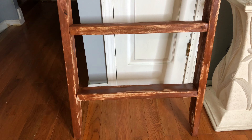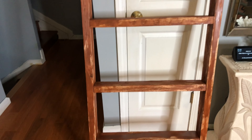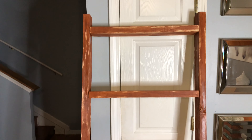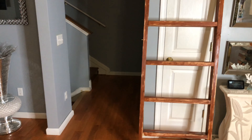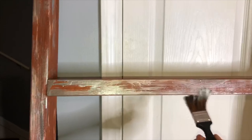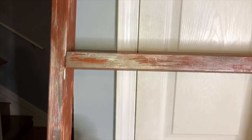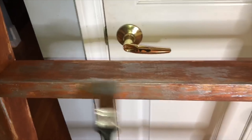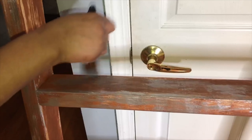This is the first stain I placed on the wood — gun stock wood stain. I left some spaces open so I could add silver to it, and this is looking really good. After adding the silver along with the gun stock, it turned out really pretty. I'm going to touch up the rest of it.